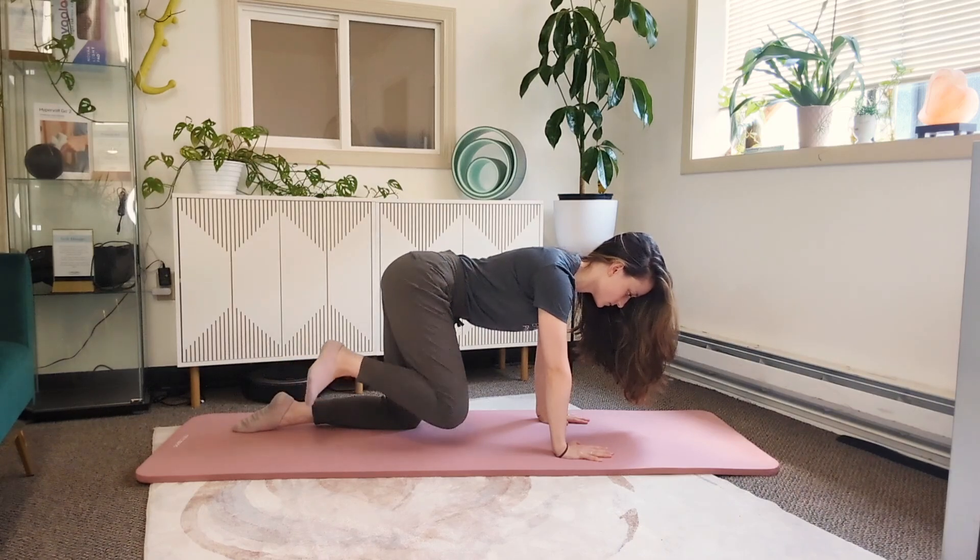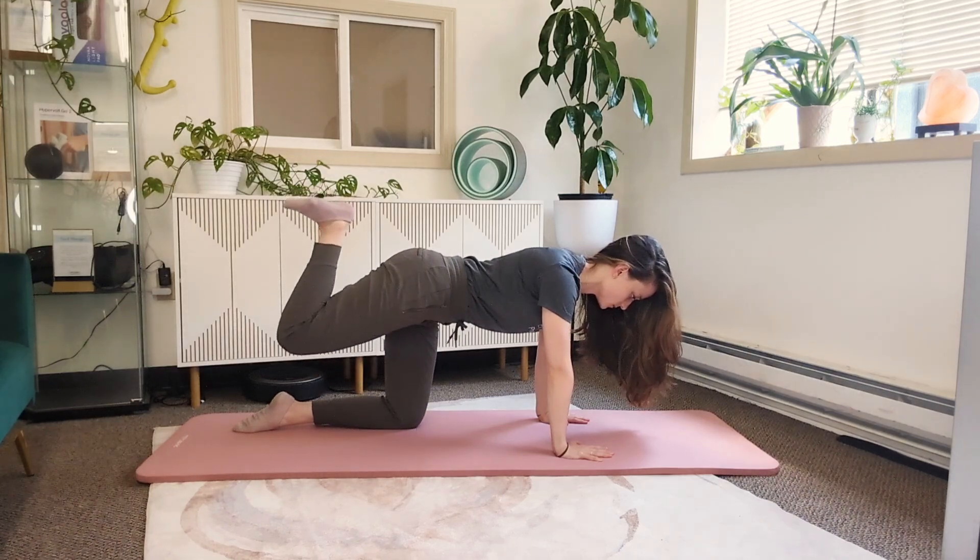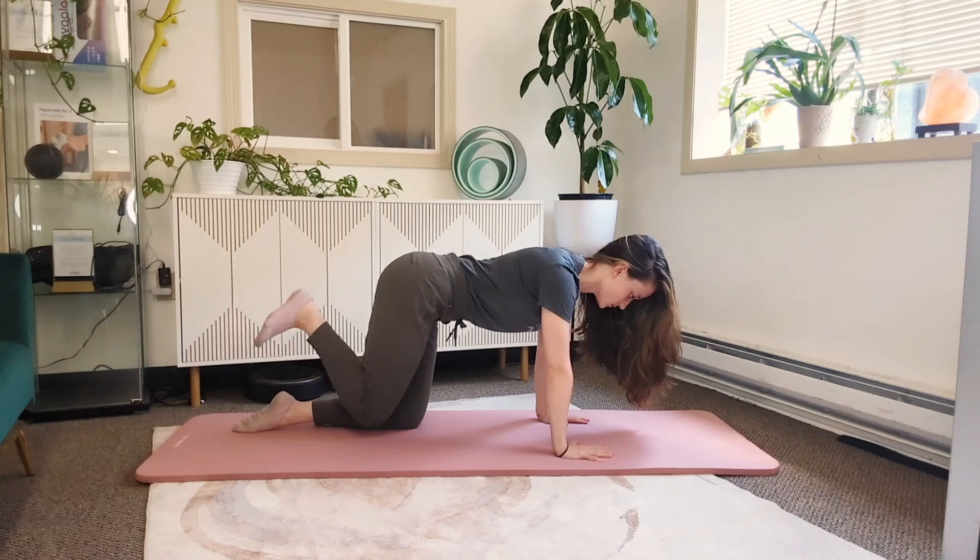Now you're going to move back the other way — up flexed, internally rotated, and extension, back to starting.